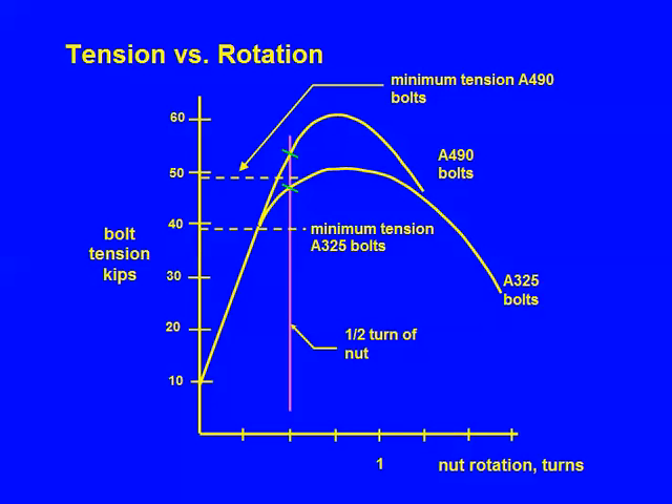This is the same information but in terms of rotation. A question that would logically come up: you asked him to put on half turn, but maybe he put on more — that can happen. So for A325 bolts, if you look past the half turn marker, how far does it go? Nearly two turns. There's a lot of rotational tolerance there. And for A490 bolts, up to about one and a quarter turns.